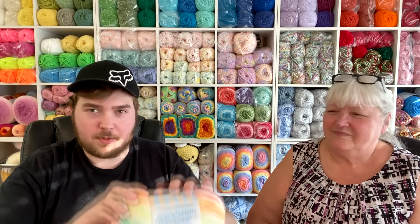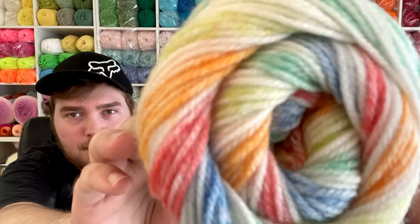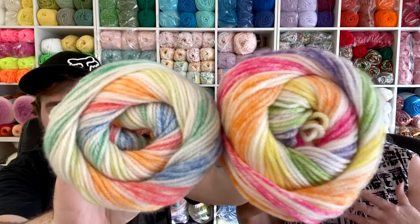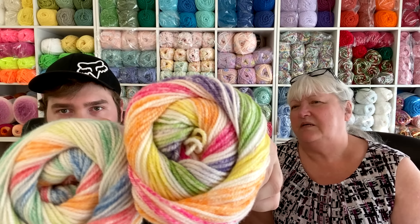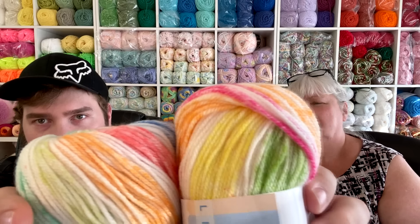The next one is called Turtle Tracks, which features softer versions of similar colors. Holding them up side by side — Passion Fruit in one hand and Turtle Tracks in the other — you can see one is lighter and one is darker. Turtle Tracks has a surf green while Passion Fruit has more of a lime green. They're similar but the main difference is lighter versus darker shades. Those are the five Ice Cream yarn colors we chose — let us know in the comments which one is your favorite!